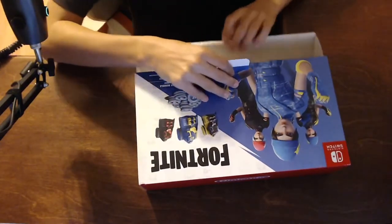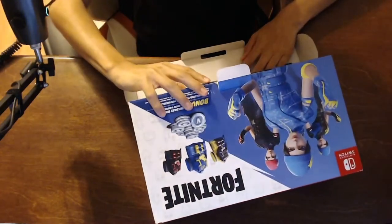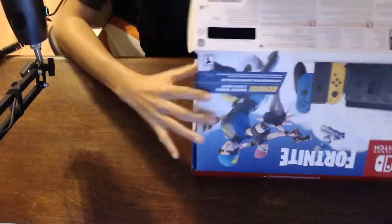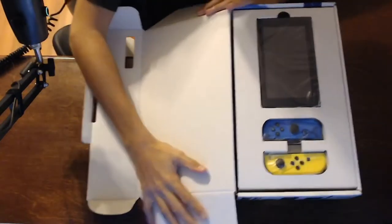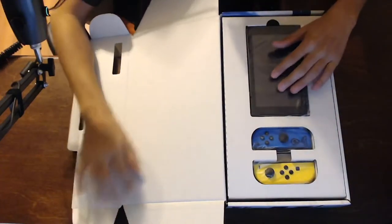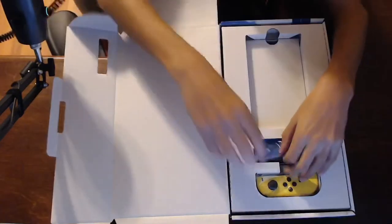Also comment down below if you have one of these, if you have a Nintendo Switch. And here we have it — the Joy-Con sticks and the screen. Let's actually take the screen out.